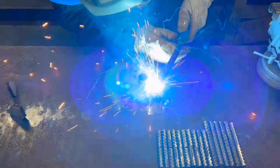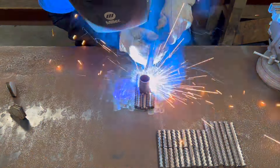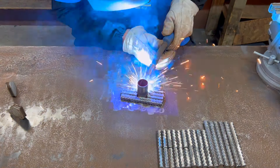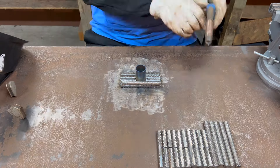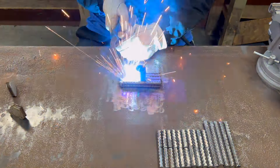Now every piece that I add, after I tack it in, I will put a weld all the way across the inside side because I want it to be a pretty solid brick when I'm done.